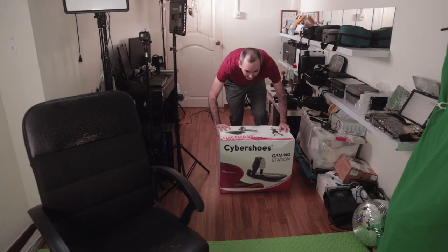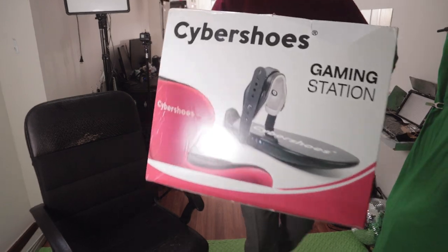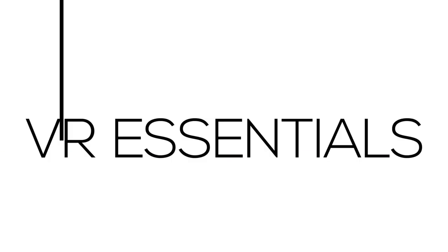Welcome back to VR Essentials where we talk about the practical uses of VR. My name is Lazios K. Be sure to count the number of times you see this logo flashing throughout the video because at the end I reveal a really cool giveaway.